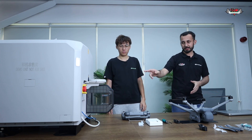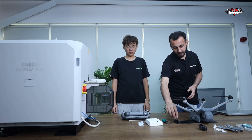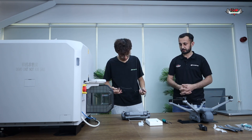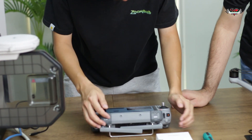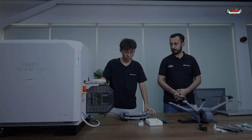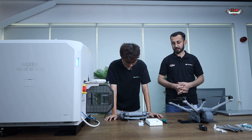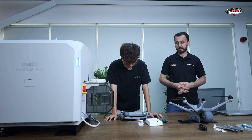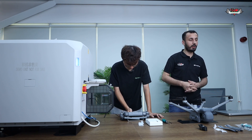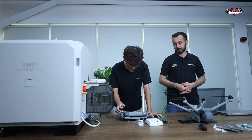We have wired up everything and just need to connect the remote controller. The dock is turned on — AC power is on. We will use a USB-C to C cable for that. As you can see, the dock is now in configuration status and the remote controller is connected. The dock lights have changed to completely solid continuous blue.